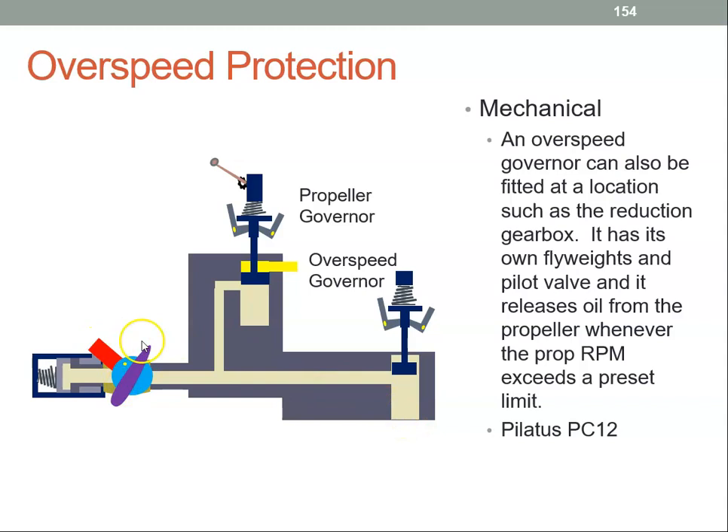This is a single-acting propeller. So if the oil drains back, the fly weights are bringing the propeller to a more coarse position and therefore the RPM will reduce.